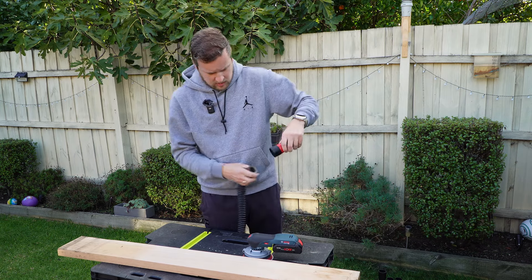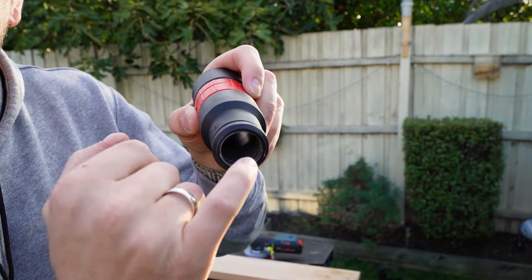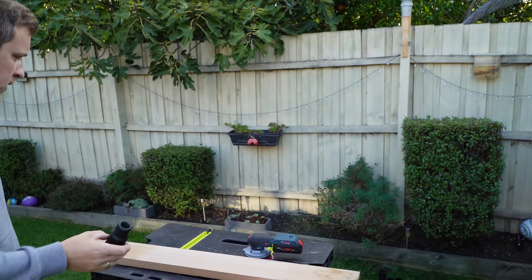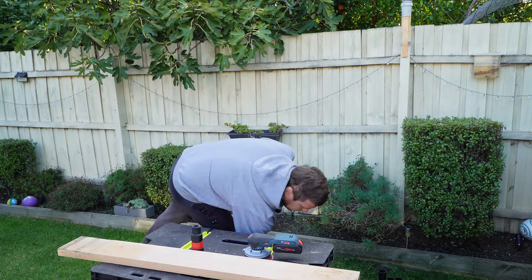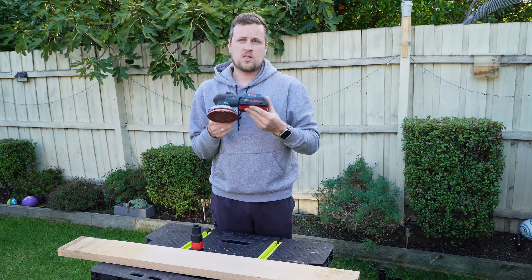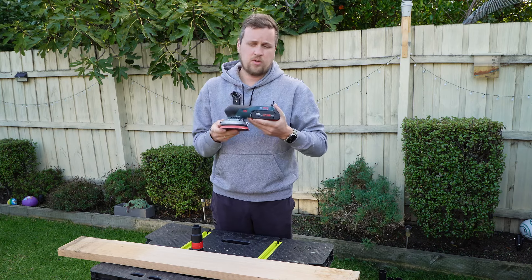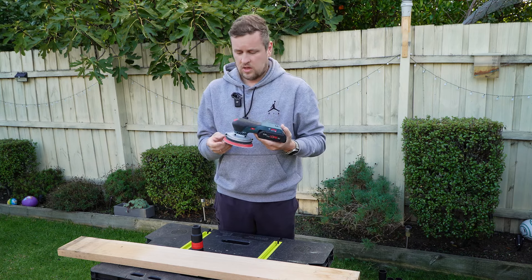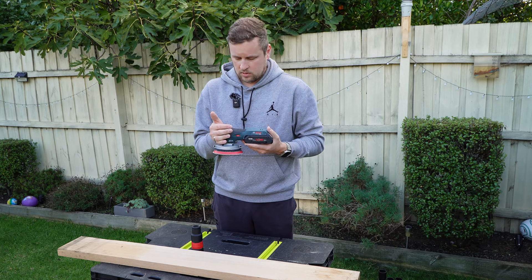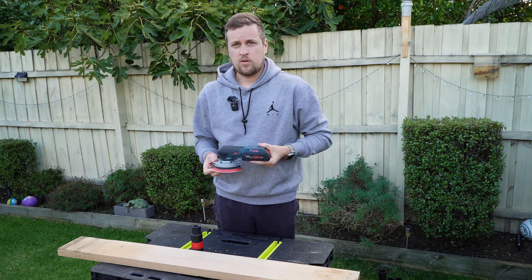I'll show you this attachment — it comes with the Bosch vacuum. You can see it's got those grooves in there, which is what grabs onto the sander body. So that was the Bosch 18-volt sander — the absolute best orbital sander you can buy on the market right now, in Australia, Europe, America, everywhere. They are absolutely ripper sanders at 270 Australian dollars, though that price is probably going to go up like everything. If you guys liked the video, like, share, and subscribe — I'll see you in the next one. Bye.